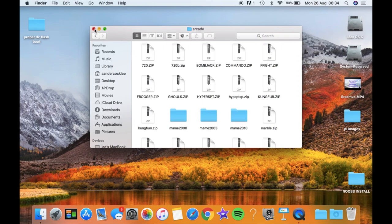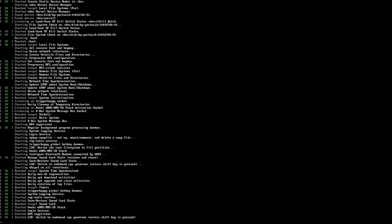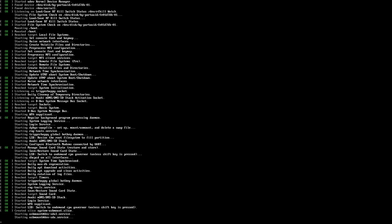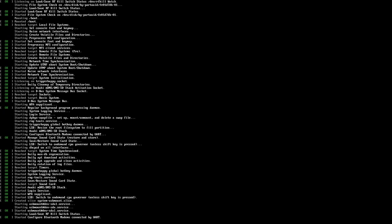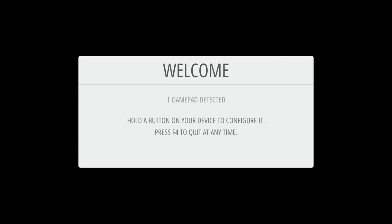I've put my USB stick in, plugged in my SD card, got my wired Xbox 360 controller, and a mouse and keyboard plugged in — although I don't think you need the mouse and keyboard as long as everything goes correctly. This is what you're welcomed with the first time you boot it up, as long as you've got a USB stick plugged in with your games in the right folders. One gamepad detected — I'm going to press and hold the A button.